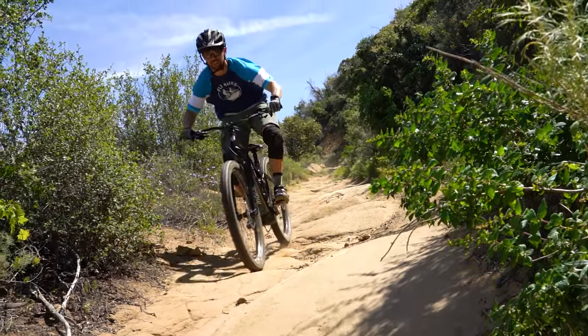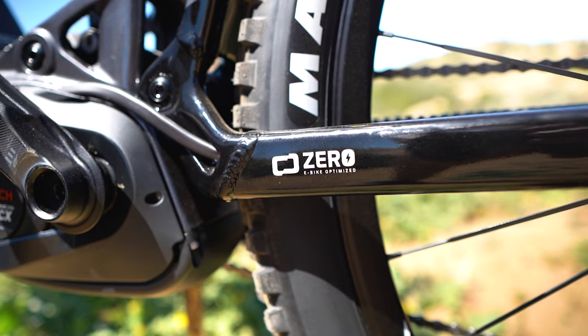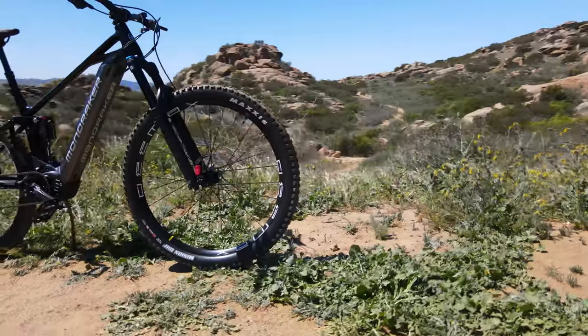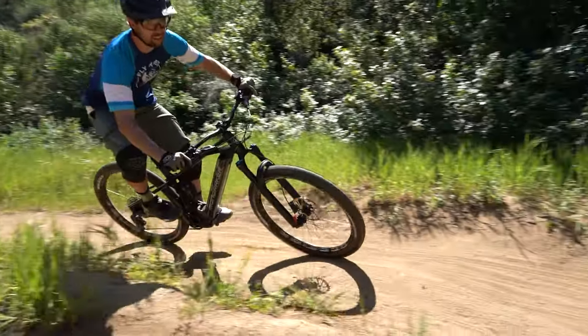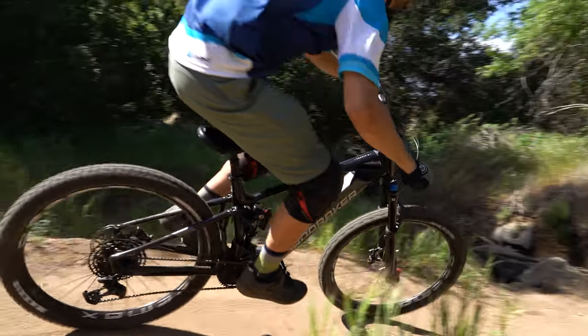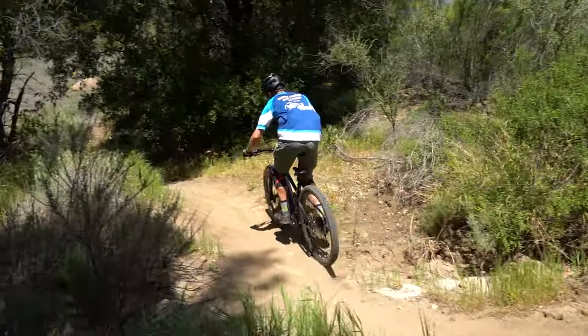The bread and butter of the Mondraker electric mountain bike lineup is back for 2022. These enduro all-mountain bikes are equipped with 160 millimeters of travel, Mondraker's zero suspension setup, and massive battery capacities. We're talking about the Mondraker Crafty bikes, and today we're taking a look at the Mondraker Crafty R — one of the base models that makes these bikes approachable for any rider, both in price and riding style. With playful geometry but specs that can handle a beating, these bikes are capable of almost anything. But will the same be true for 2022?